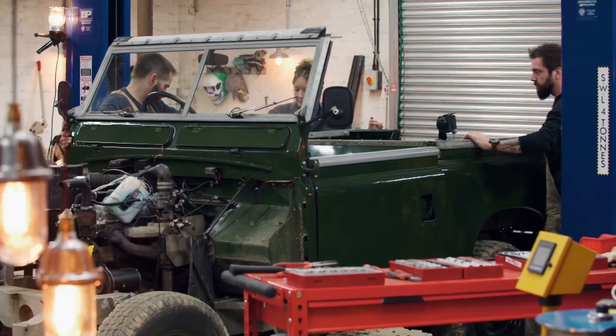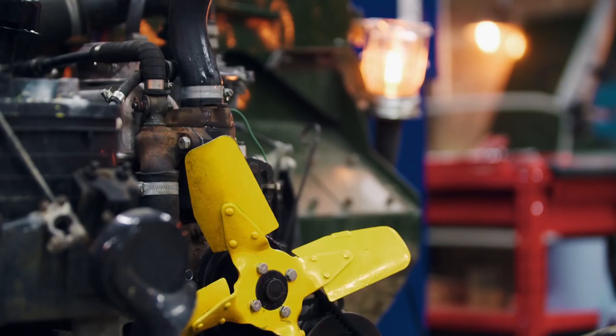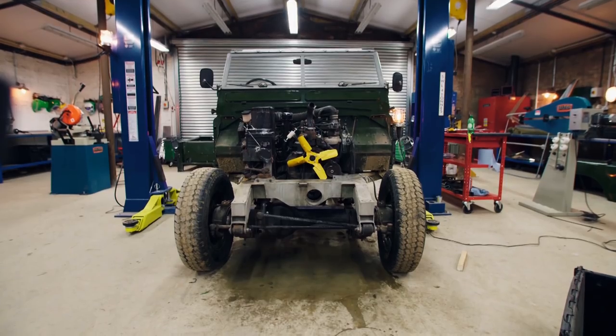The Land Rover is no more. It's about to become a slammed Rover. Today we need to work out how low we can go. The basic principle of slamming the Land Rover is take the axle and the wheels up and bring the chassis and the body down. Do those two things, that thing's riding low.